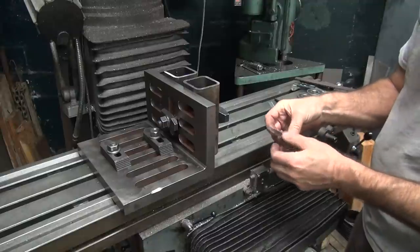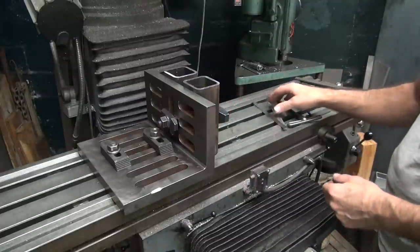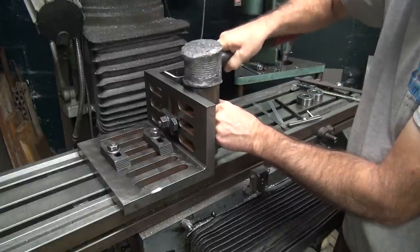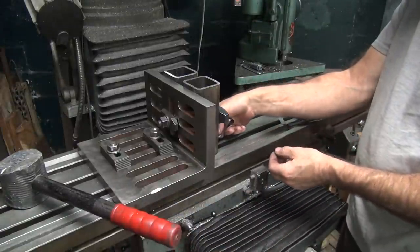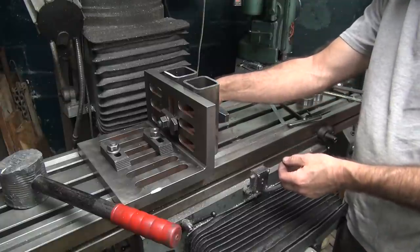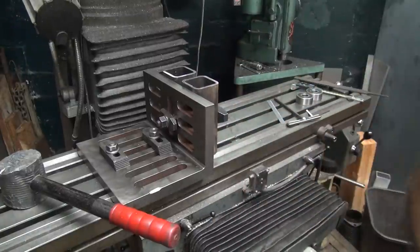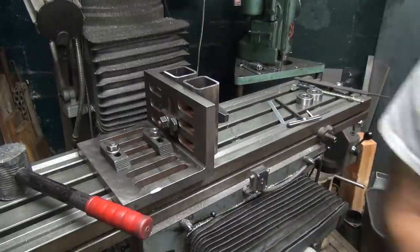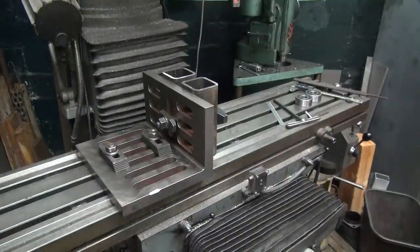Three-thou — it's even worse. So where's the error coming from? That doesn't want to go in as much as it did before. We're still getting a little over 3,000 thou error for some reason — that shouldn't be there. It doesn't really matter, it's going to be bored clean anyway, but it would be nice if we got closer than that. I don't understand why it's out of whack, but it is. Oh well, too bad.